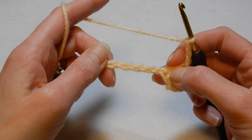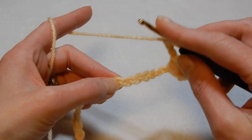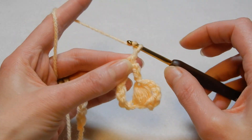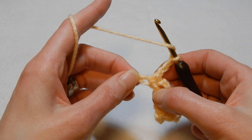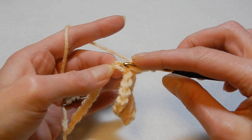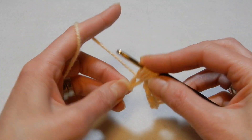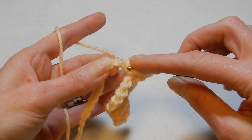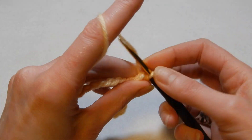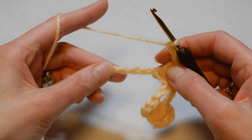Now we're gonna skip the next six chains — one, two, three, four, five, six — and into the seventh chain we want to do a single crochet, chain three, and in the same chain where we did this single crochet we're gonna do a puff. Going five times — second, third, fourth and fifth. Yarn over, pull the yarn through all the loops, close the puff.